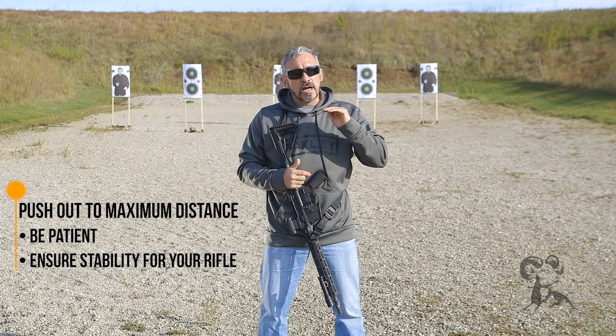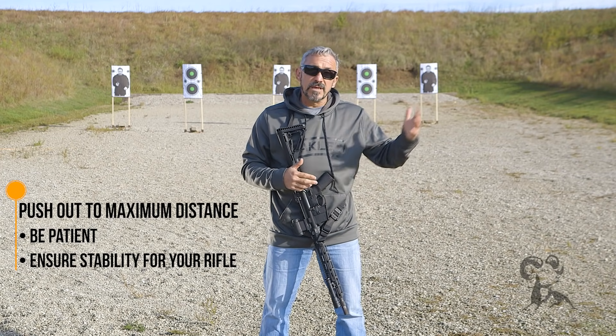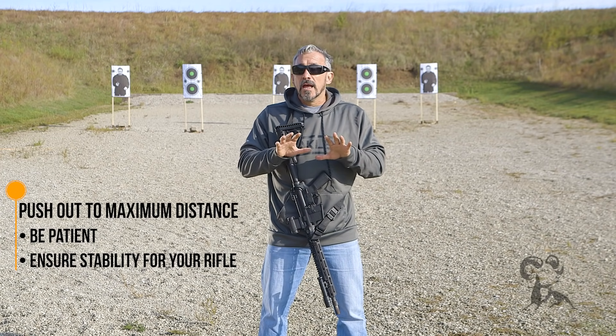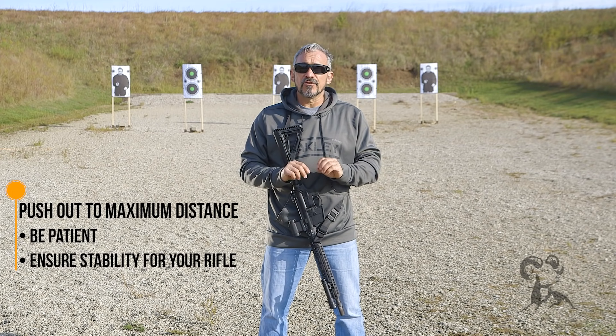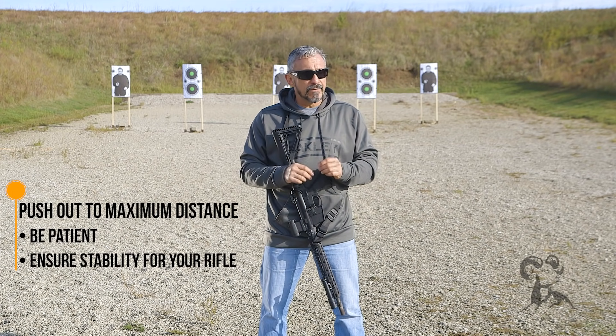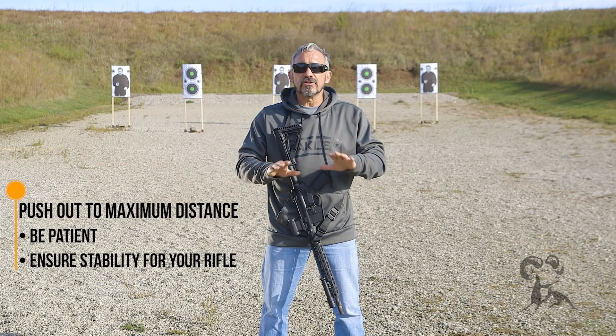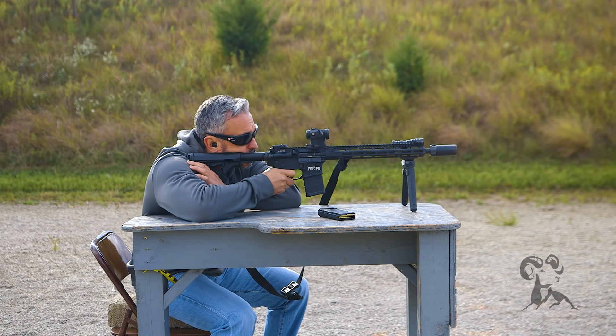Once I've done my 10-yard line work, I'll push the target out to whatever distance I'm going to zero — 25, 50, maybe even 100. At that point, I'm going to take it really slow. One key recommendation is to be patient with your zeroing — try not to be in a rush. Stabilize your shooting position as much as you possibly can. Use a bipod, sandbags, a gear bag — whatever you can to minimize human error in shooting.